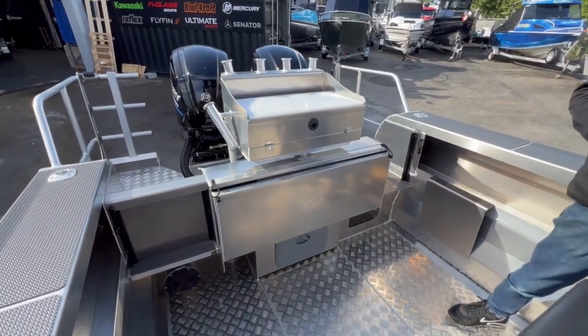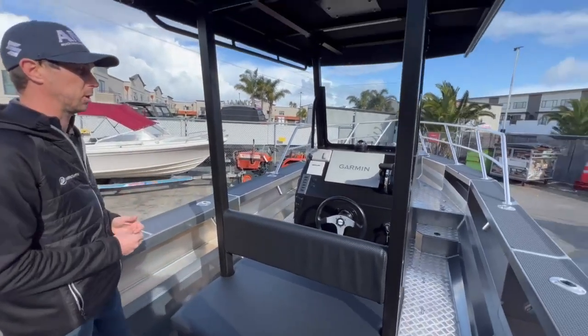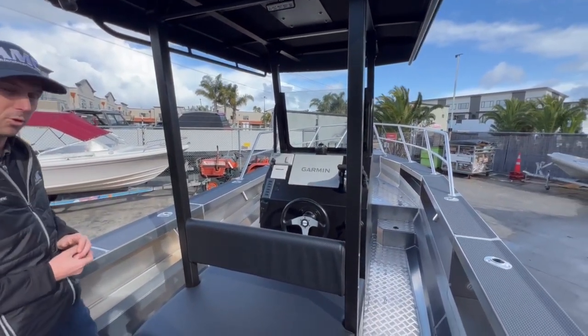So this boat is actually a really cool boat, it's got a lot of room. Taking that 665 platform which is a really popular platform from Kiwi Kraft and just opening it right up. So she's going to live her days in Samoa.